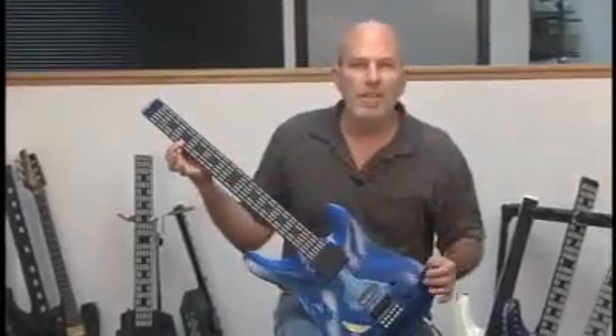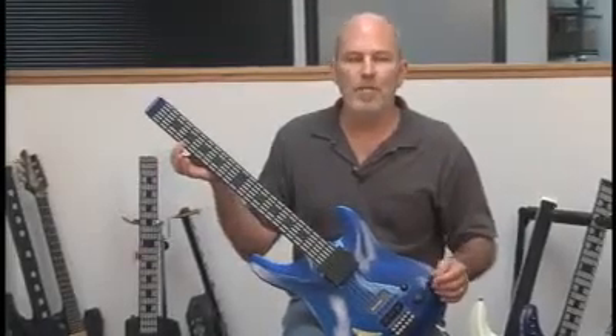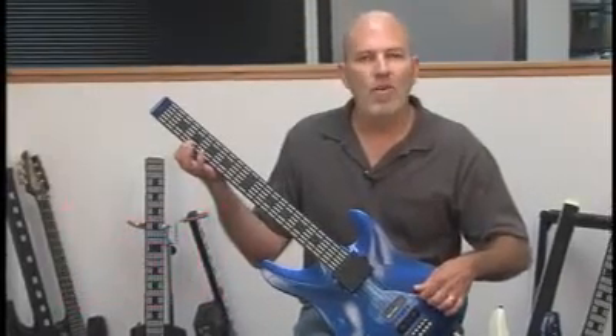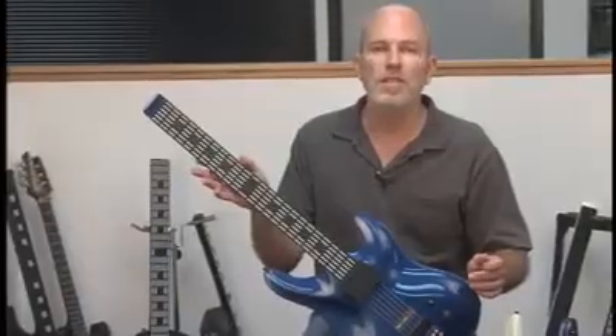Just one note. You can also adjust the tempo internally by using an onboard pot, or a pedal, or you can control it from an external MIDI clock source like a sequencer.